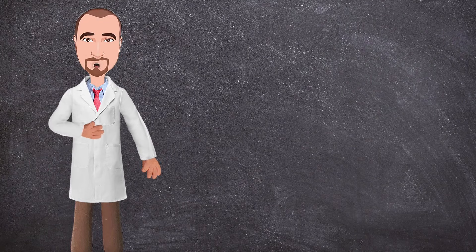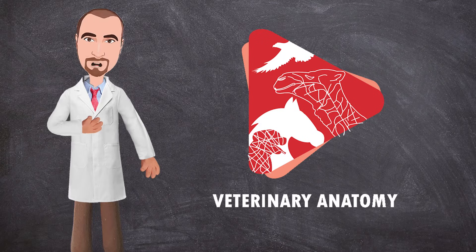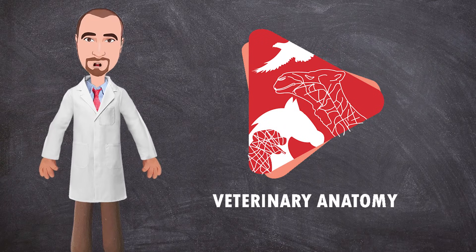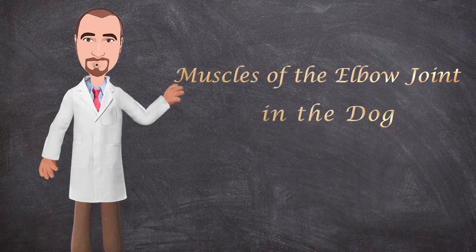Hello everyone, how are you doing today? This is Dr. Ayan from the Veteran Anatomy channel. Today we will talk about the muscles of the elbow joint in the dog. So let's get started.